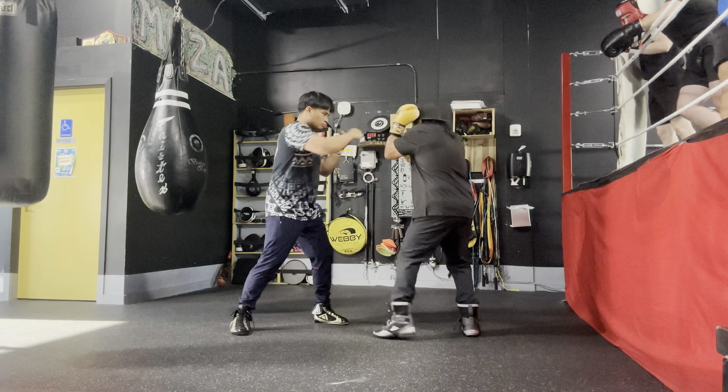So the one-two. Boom, boom. Come with this. This. That. Reverse hand. And just lead hand.